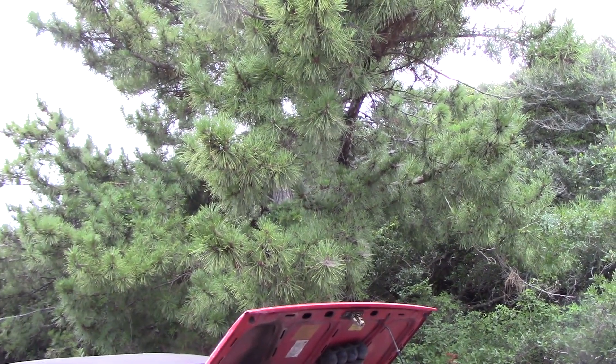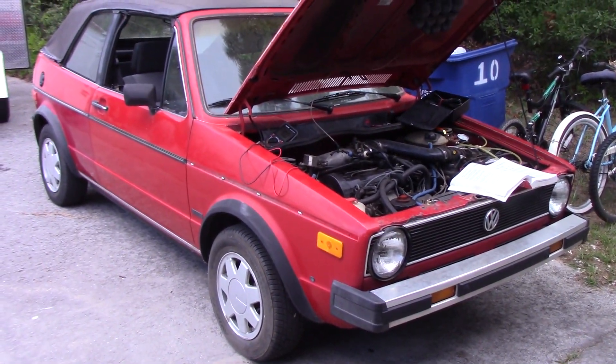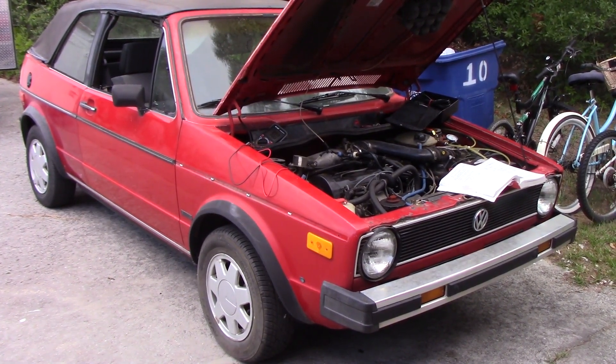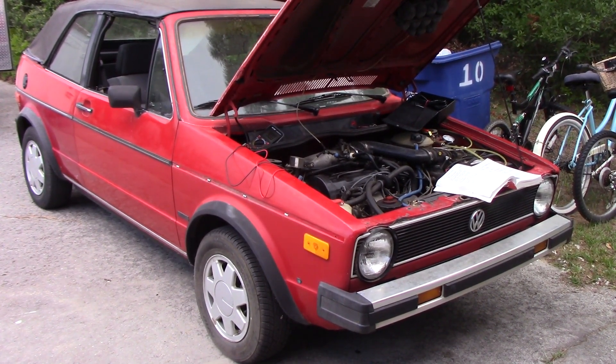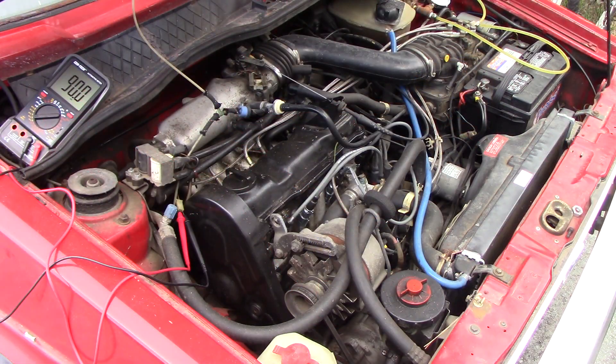Today we're doing a quick video on adjusting the idle mixture on an '87 VW Cabriolet. I did a cold start video on this a couple months ago. It sits at our beach house so it doesn't get run much. Eventually it'll be a kid's car. I had some fuel injection problems which turned out to be ignition problems, but I got a lot straightened out — meanwhile I messed with the mixture, so now I need to reset it.